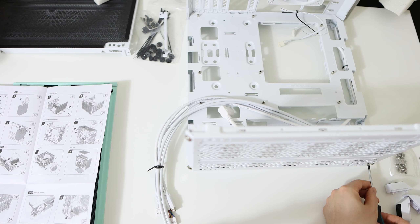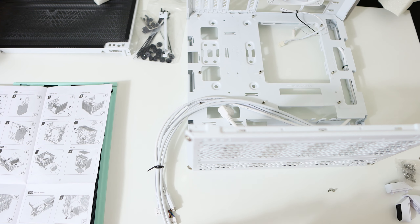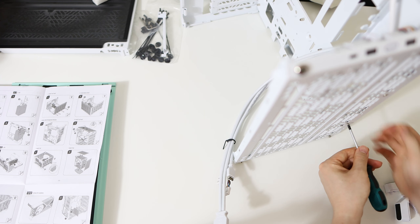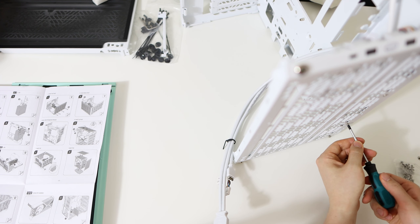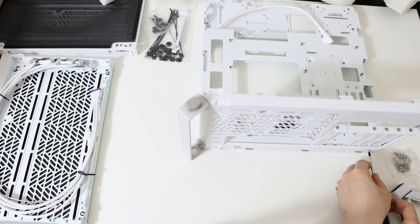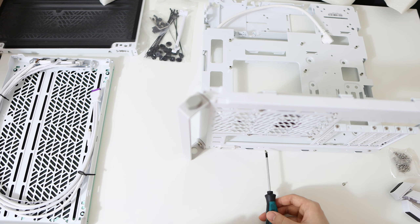The instructions tell you to add the computer parts as you build the case — I intentionally didn't do that. I wanted to build the case on its own first and see how easy or difficult it is to move the components in, because that's probably how most people would do it after the first assembly. I certainly wouldn't want to take apart the whole case every time I need to change the motherboard. And the answer is yes, you can totally build the case first and then add the parts like any regular PC case.